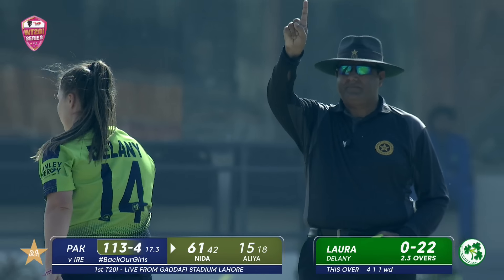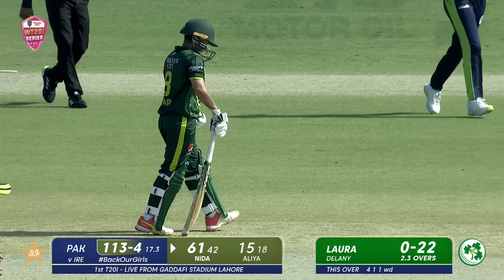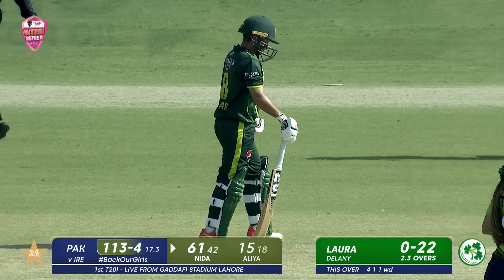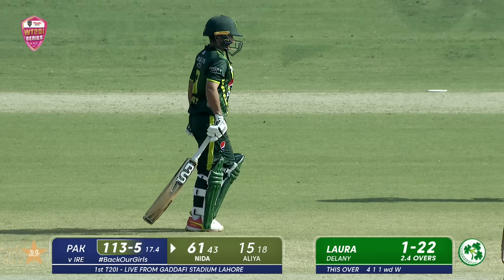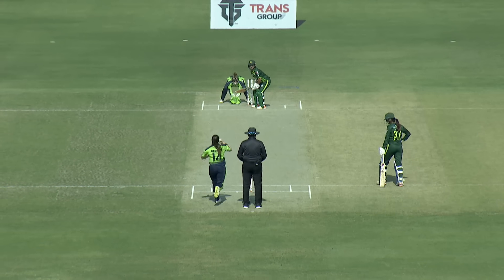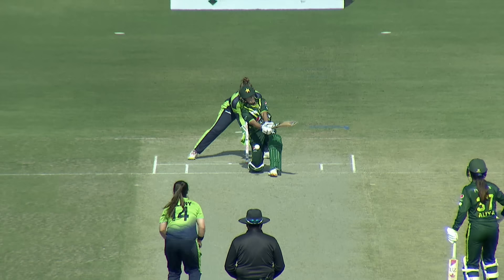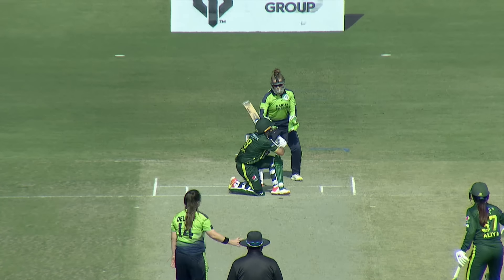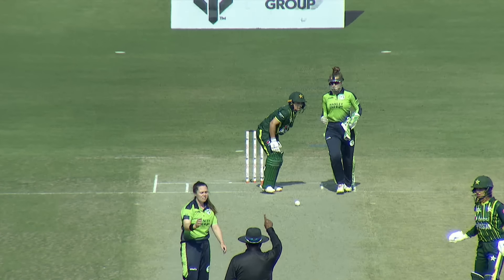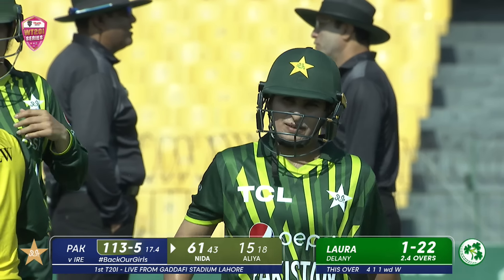Full straight one — she was down on one knee trying to hit it into the cow corner but got it on the thigh. Since she was all the way down trying to get underneath the ball, she's been given leg before immediately. Asif Yaakub had no doubts whatsoever — that would have crashed into leg stump. So they've got the prize wicket of Nidhar Dhar.